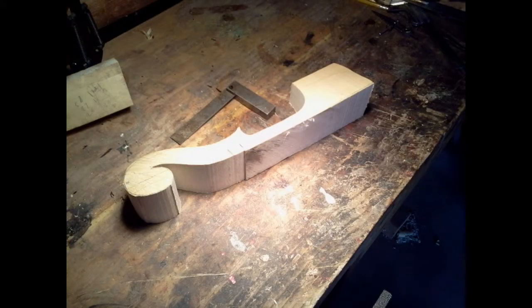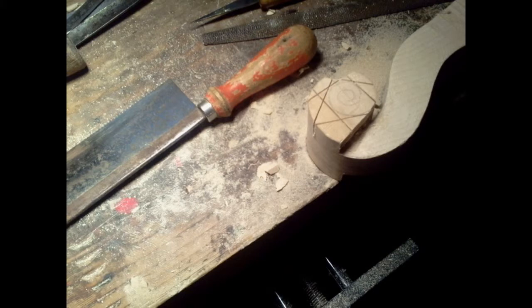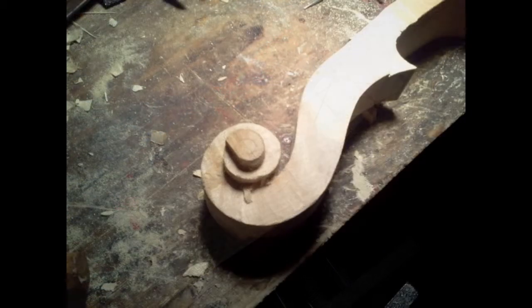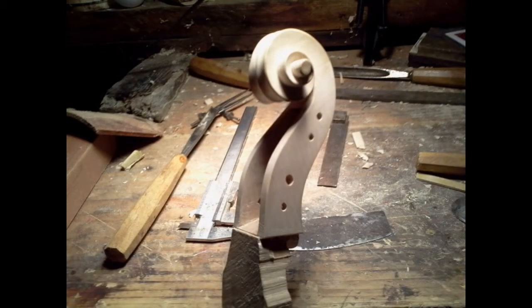Now for the neck and scroll. Here I'm shaping the scroll profile with a chisel and rasp. Starting to carve the scroll. And here it is finished and ready for varnishing.